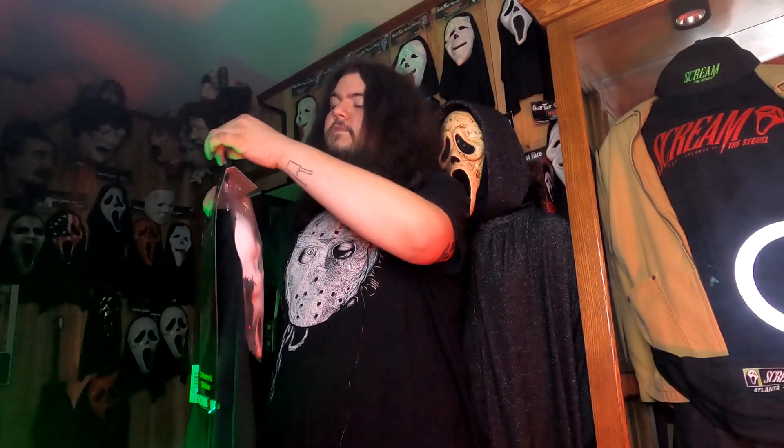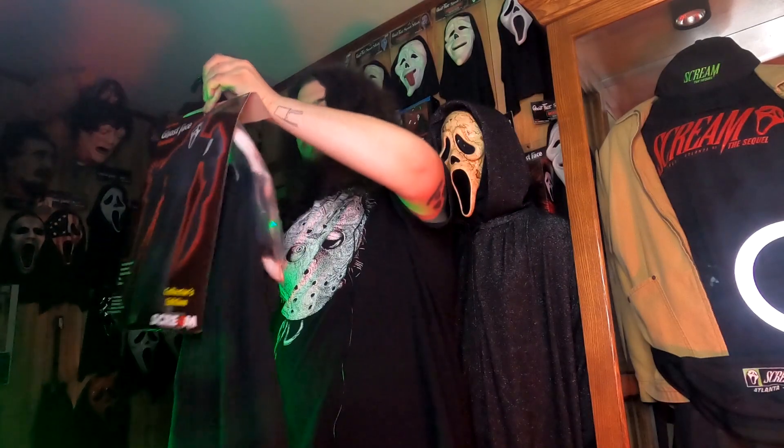If anyone else out there has one of these, or has seen one with the non-glow mask - specifically with the weird Collector's Edition shroud bib - let me know in the comments, because this is the first one I've ever seen. But enough about the mask. The only thing holding the robe on are two clips, and you can easily slip the costume right off the hanger with no problem.